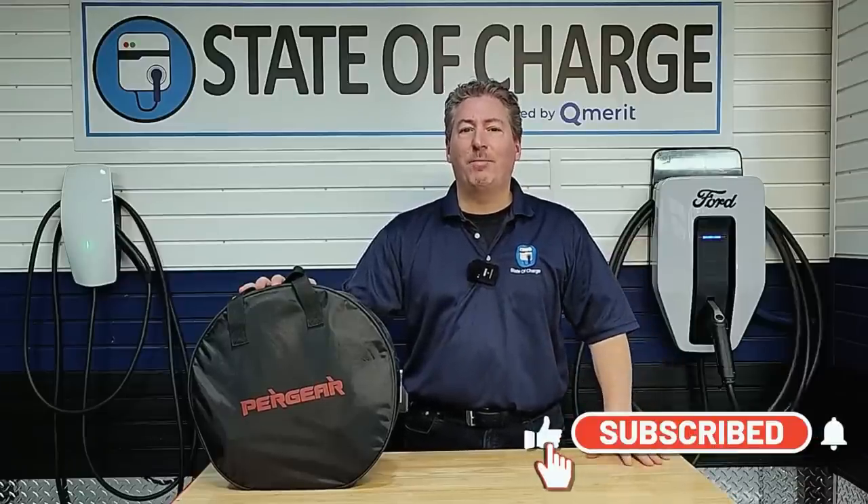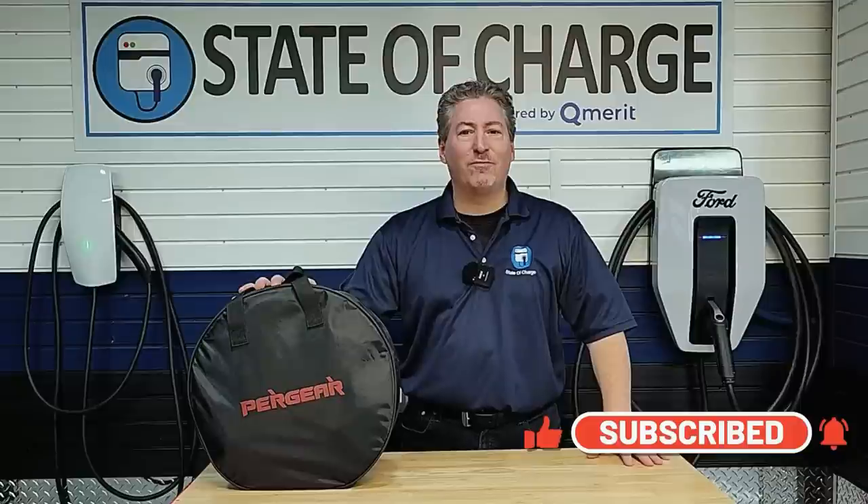Before we jump into our full review, don't forget to smash that subscribe button so you don't miss any upcoming electric vehicle news and reviews here on State of Charge.